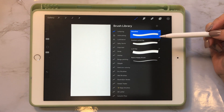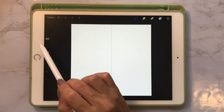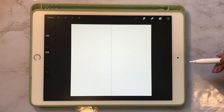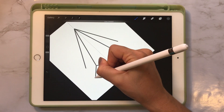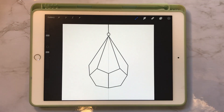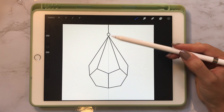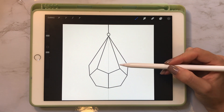I'm going to select my monoline brush and the darkest gray in my color palette, and turn the brush size to about 15%. I'll go ahead and draw a shape that looks really good. Now that our terrarium outline is drawn, I want to add a line in the back to make it look like we're looking through the glass and can still see part of the shape happening.